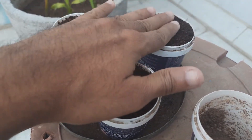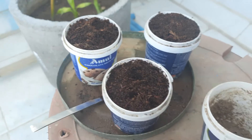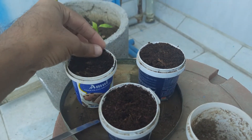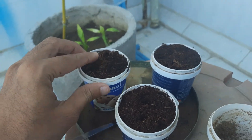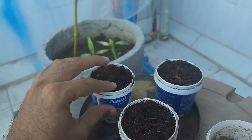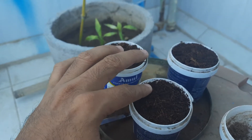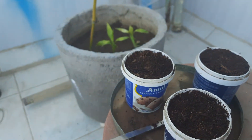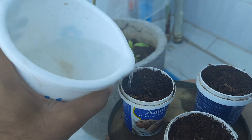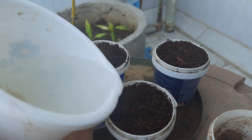Now we will just give water to them. It doesn't really require much water since we have already watered the coco peat, but we will give a little more. We just need to make sure that while giving water the seeds don't come out, otherwise we need to reposition them. We are covering the seeds properly and giving water very, very slowly.